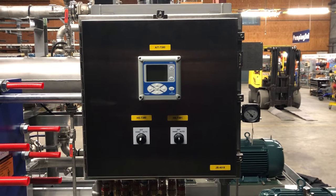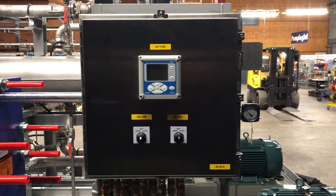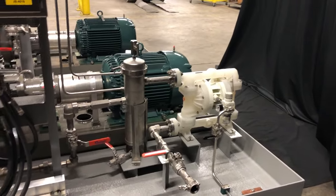Right now we're looking at the junction box with a local connectivity monitor as well as local off remote control switches. This system includes an onboard refill pump with filtration.